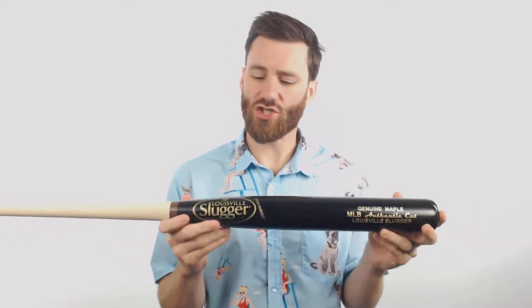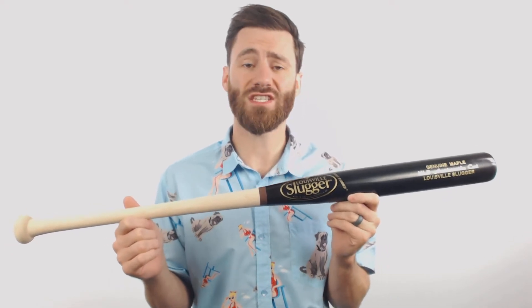Hey Slow Pitch fans, it is Ben from Just Bats and I am delivering to you the Louisville Slugger MSB3 Maple Wood Slow Pitch Softball Bat. Taking a look here you are gonna see the dark colored barrel mixed with the natural handle. It's gonna create a real cool look if you're playing in a wood slow pitch league.